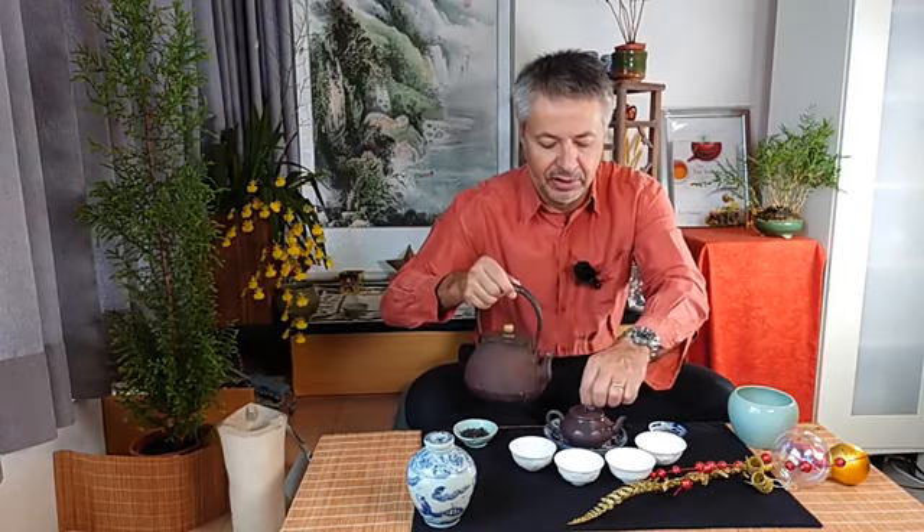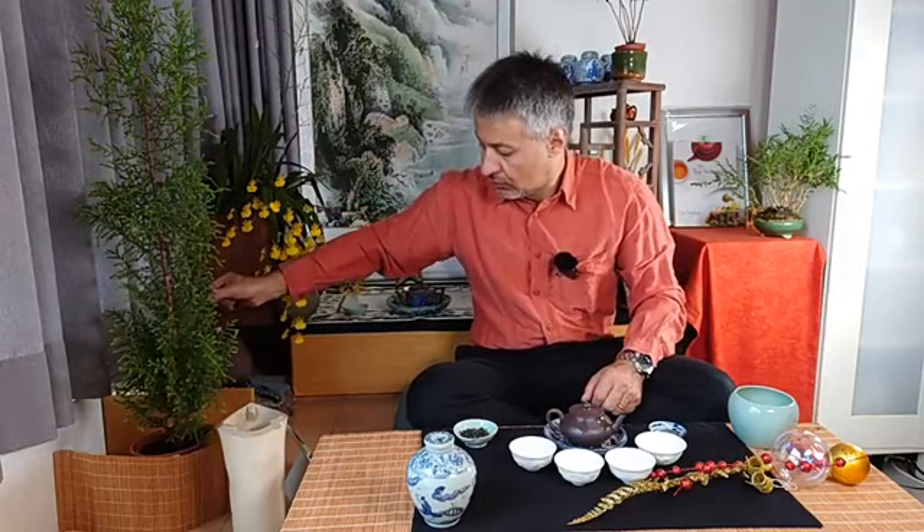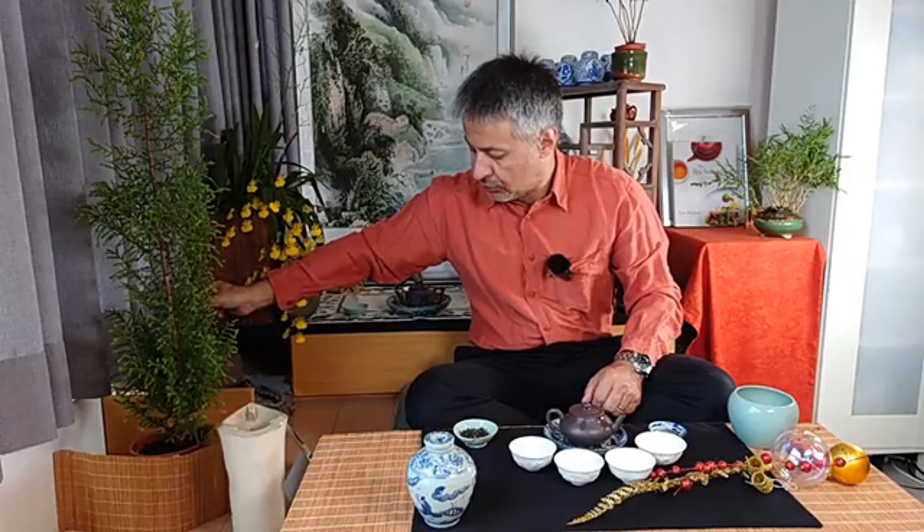We first preheat it on the outside to prevent thermal shock, then on the inside. Go slow — this is the time to relax. And now we wait a bit for the teapot to warm up.